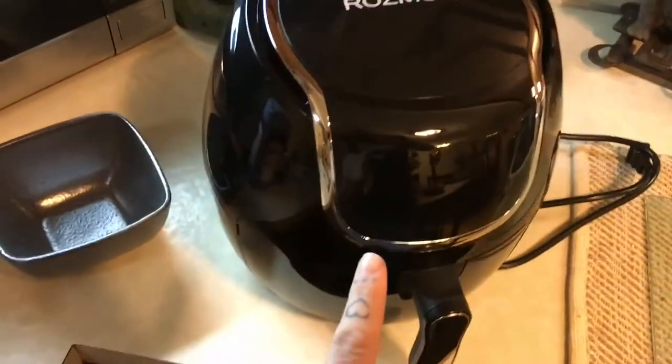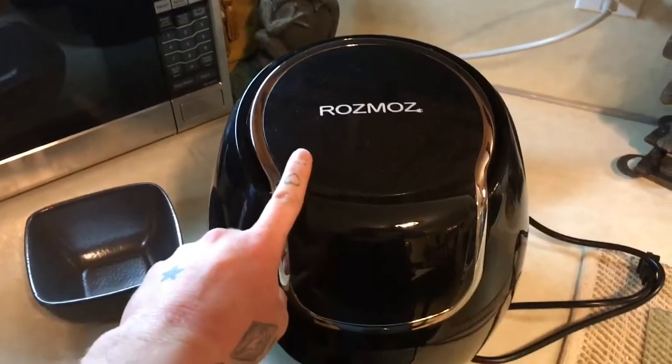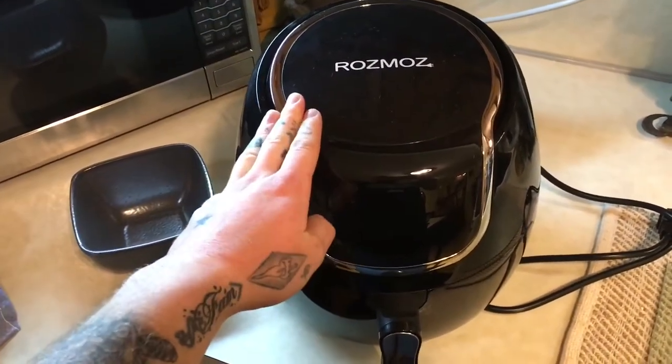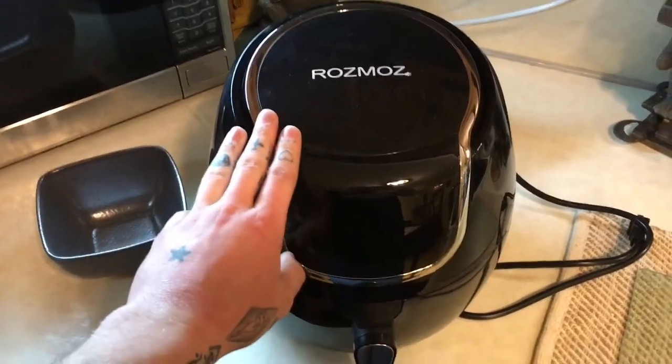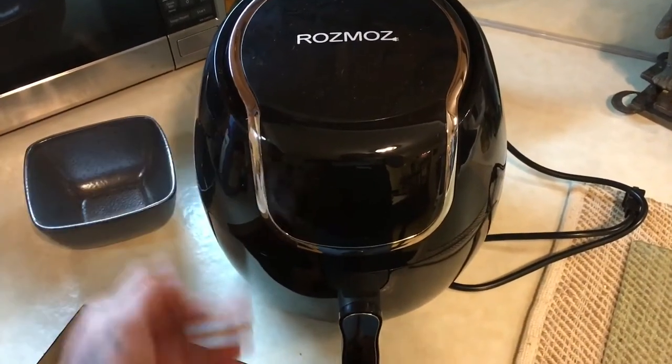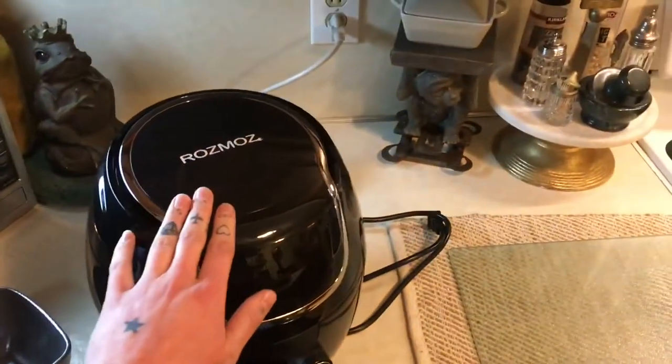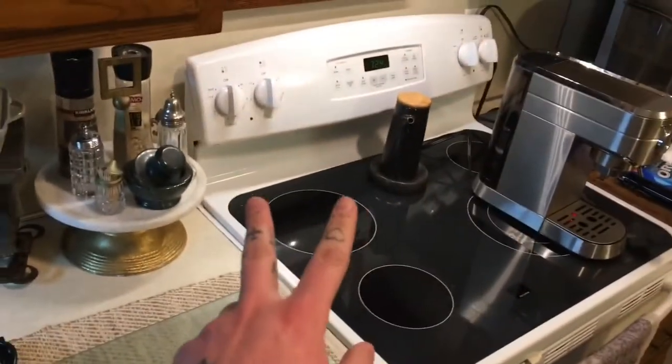The recipe in question is flaming hot cheese sticks in the air fryer. I got this Rozmoz one on Walmart.com for $55 — it was very cheap. It came with a recipe book as well and I've used it a few times for some basic stuff. It's really cool, I like it a lot. I definitely prefer this over the regular oven — still thankful to have that, but this is way quicker and crispier.